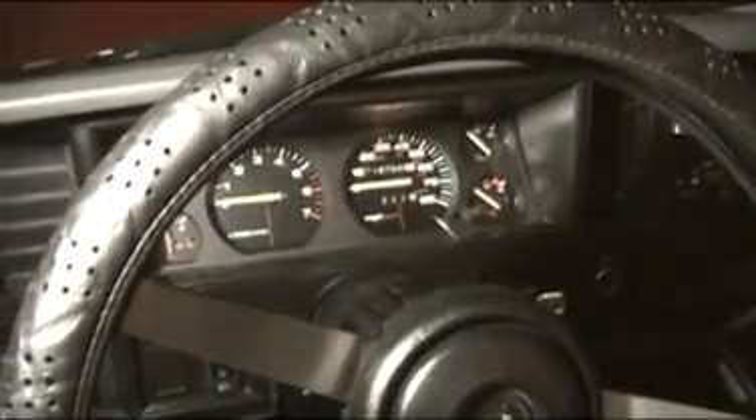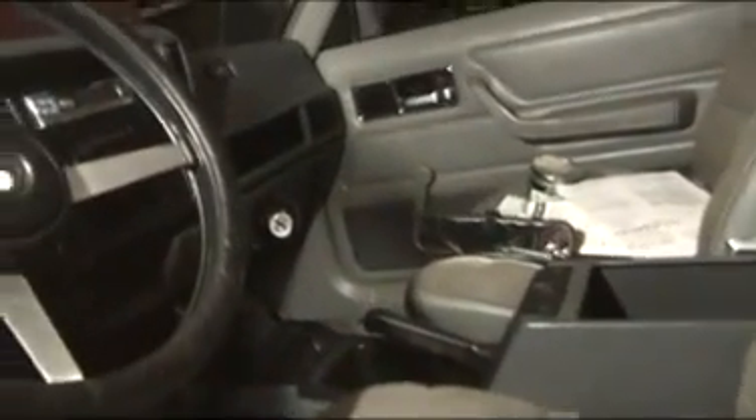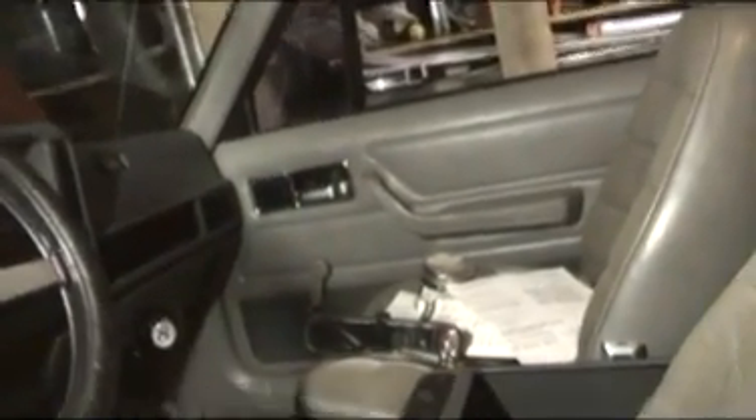I'm just gonna plug into those — cut the plug off and splice into the factory stuff. Let's see, I had one open earlier. The box is gonna kick my butt — I think it's taped. Maybe it is. Oh well, voila.